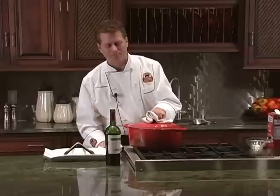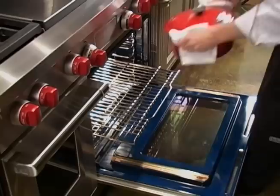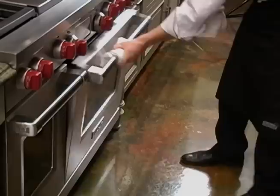Cover your pot with its lid. Make sure the edges are sealed as tightly as possible — the goal is to trap the moisture as the roast and broth simmer. Take your covered pot and place it in a low oven, about 175 degrees. Remember that low and slow is the key to a tender roast.